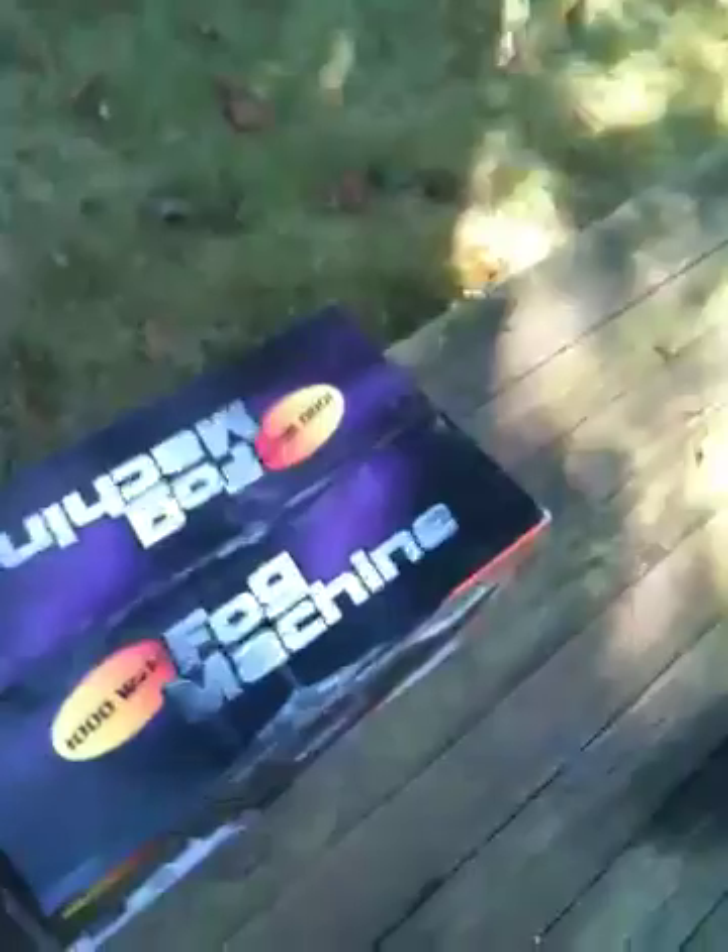What we use is a 1,000-watt fog machine, which you can see here, brand new in the package. Wait for around Halloween — near the end of Halloween — to pick up the fog machine. You'll find it really cheap.